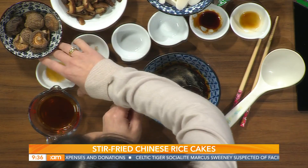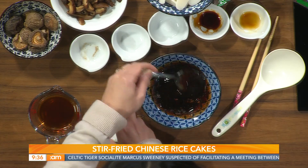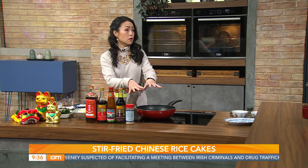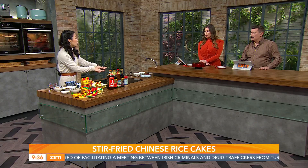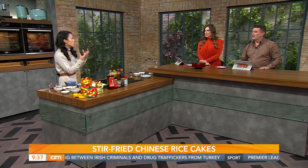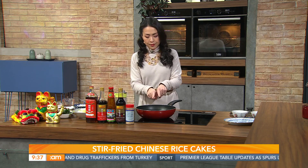And some Shaoxing cooking wine. The idea is to make up a sauce so that once we put all the ingredients in the stir fry pan, you can just pour it over — because the rice cake needs to steam-cook for a while, so I want it to have a bit of flavor. Into the pan goes a bit of oil and some garlic.